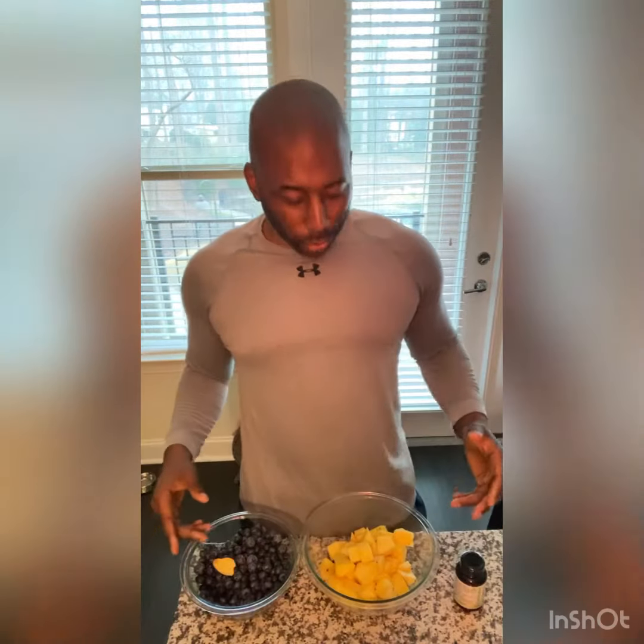Hey, want to try this very simple blueberry juice recipe? Alright, let's go. I call this recipe Very Berry. We have half of a pineapple, three cups of blueberry, and about a half inch of ginger. That's it.